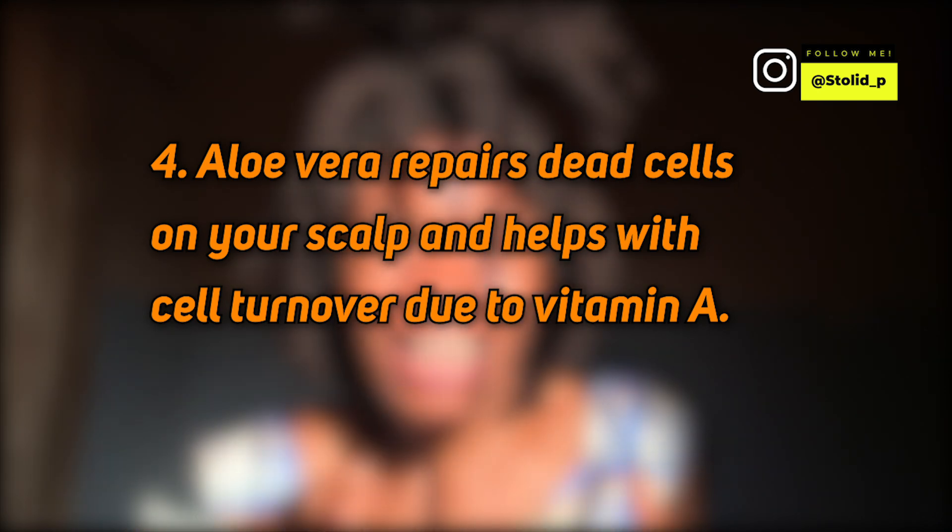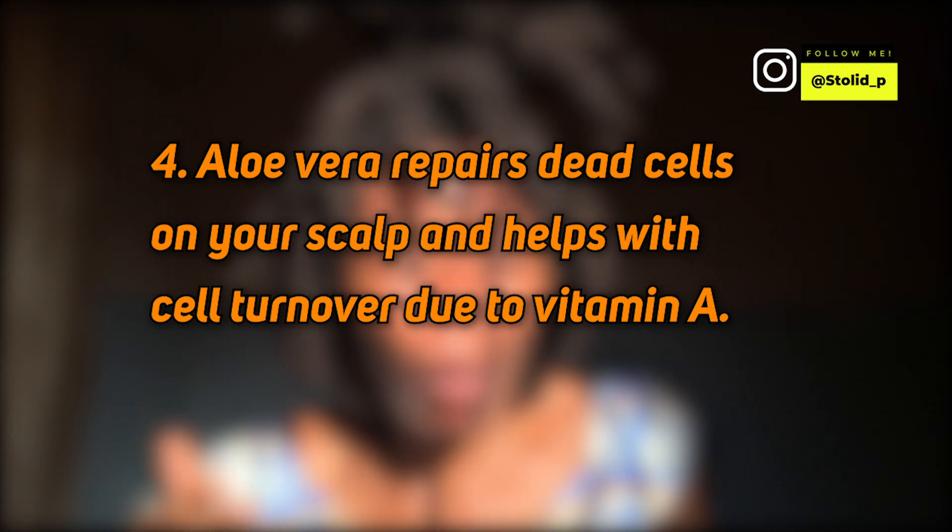Aloe vera is going to act as a protective coat to your hair strands and feed your hair strands with those healthy nutrients that they need to thrive. Aloe vera also helps with cell turnover because it contains vitamin A, which helps with cell turnover, and vitamin E, which helps with hair growth. So aloe vera is going to repair dead cells on your scalp, which will help with faster hair growth.